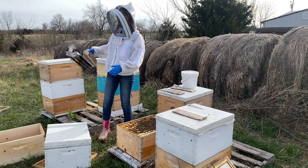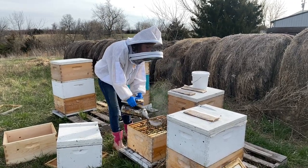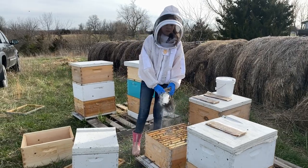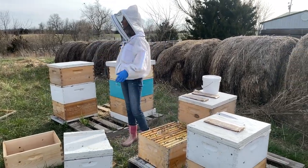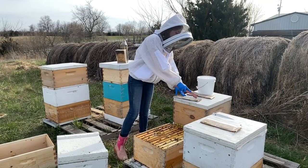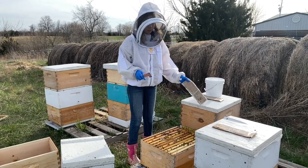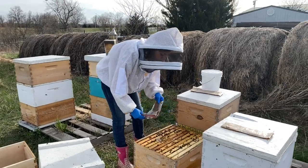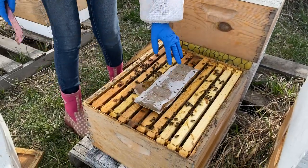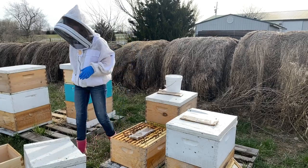I know a couple of hives that I can think of that are really mean, and we will definitely be requeening this year. But for the most part they're super nice — they're just not nice right now because we're still coming out of winter. We just came out of winter, and last night it did freeze, so I thought we were officially out of the woods, but not quite. I think now we're pretty much out of the woods. These ones have a patty on them already — the same one we put on the others, the Ultra Bee from Mann Lake. Now let's put this box back on top.